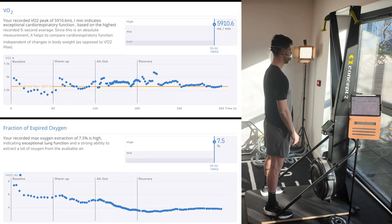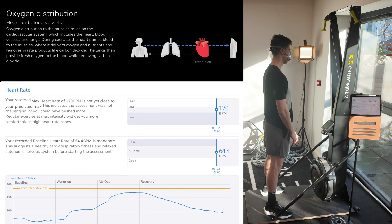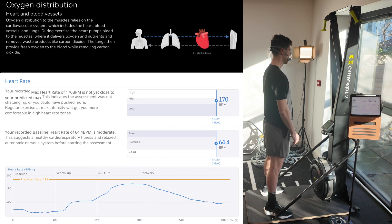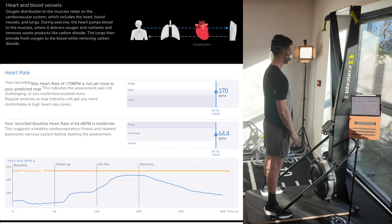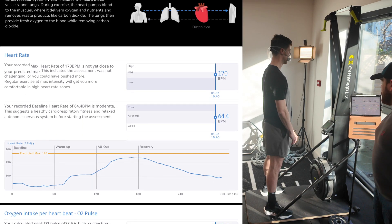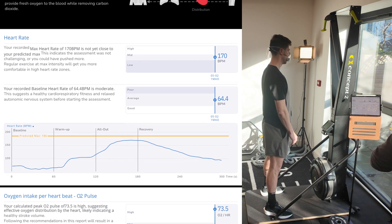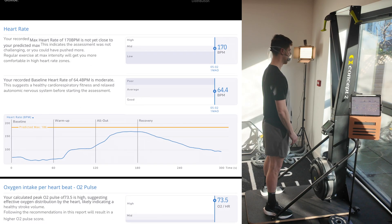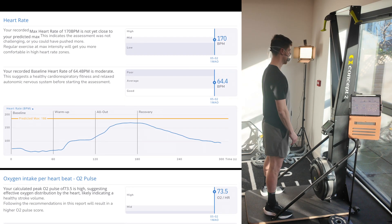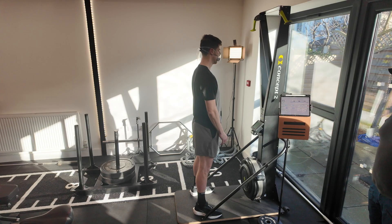I'll count you in at three, two, one — just nice and steady, reach up, grab the handles and just really slow, just ticking over. Then on the next time I count you in, I'll count you in three, two, one and then to max out, best effort for one minute. Happy? Good.